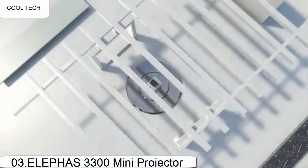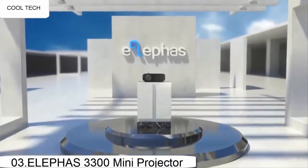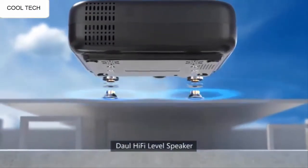It's easy to setup and the many picture adjustment options let you create a perfect picture. The many cables that are included make the initial setup easy and quick. I have connected it to my laptop and it works instantly and without issues.